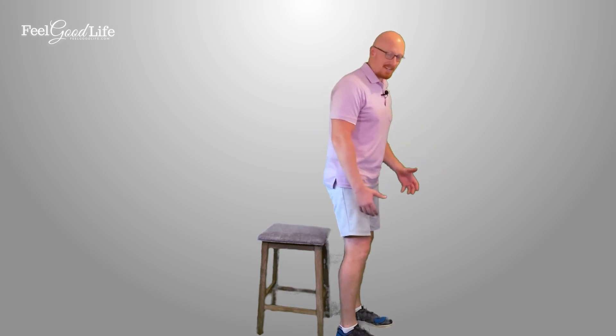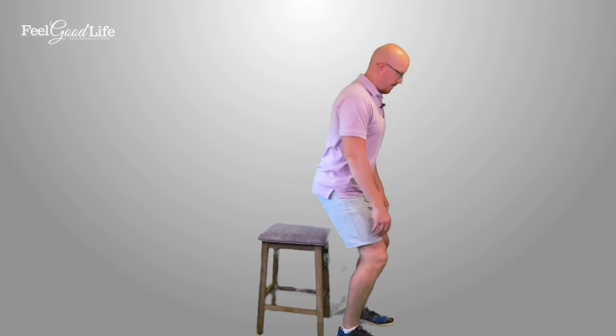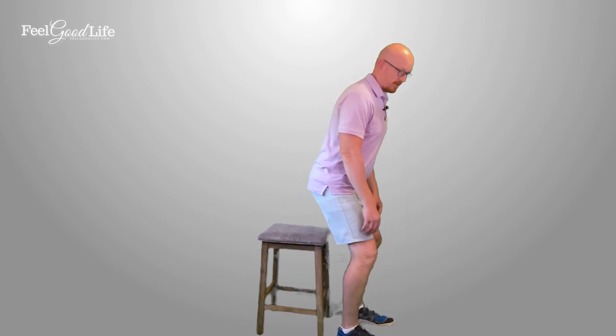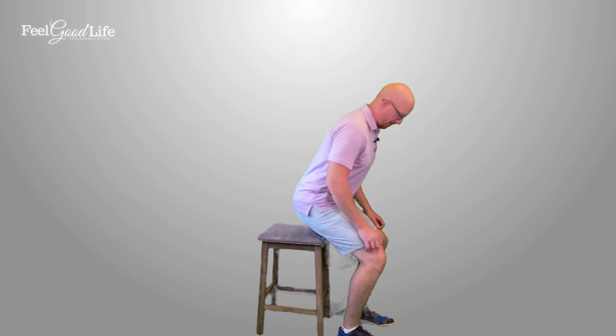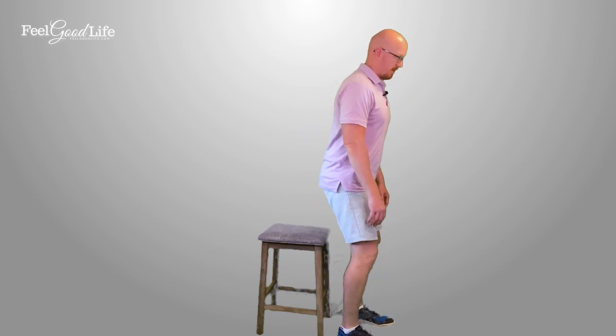So that's the proper form to do a sit-to-stand. You can start to use this as an exercise to build strength. We recommend if you're just starting off, do five reps; if you're more advanced, you could do 20 reps. Keep that form the whole way through, go nice and slow — you don't need to do it fast. You're not throwing your weight; you're controlling the movement the whole way. And that's how you do a sit-to-stand.